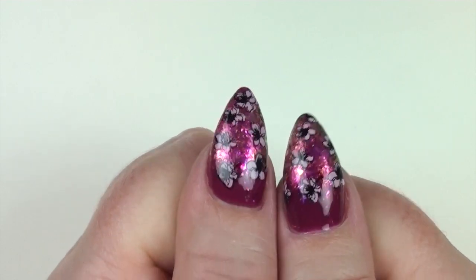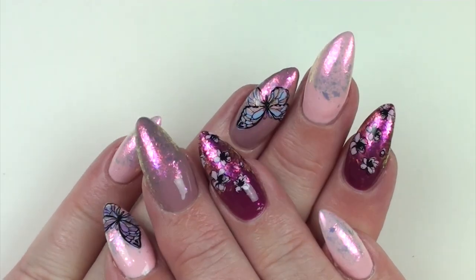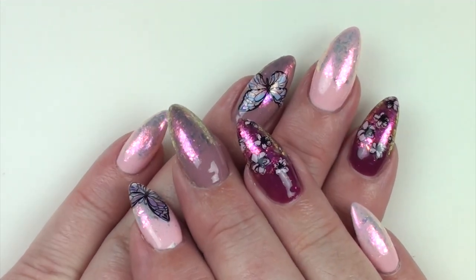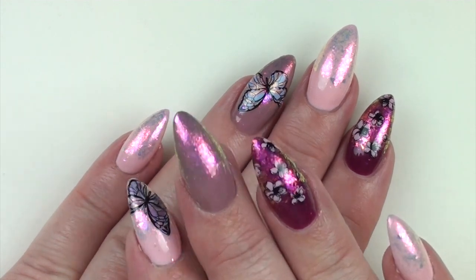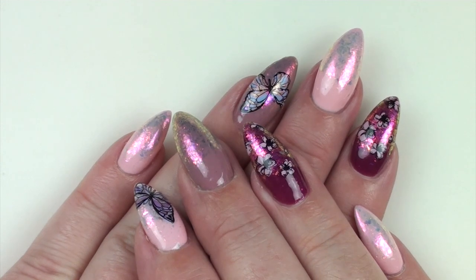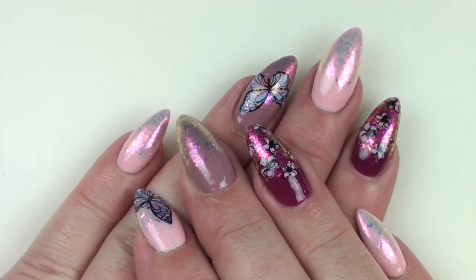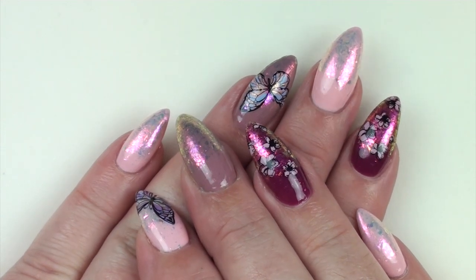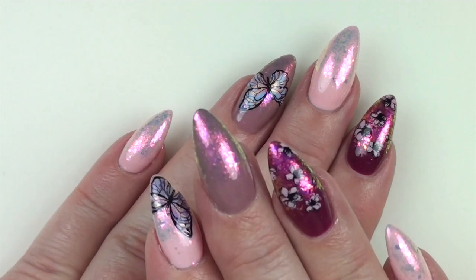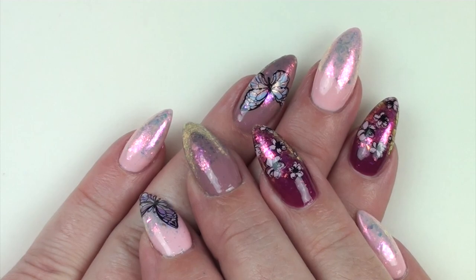I got the inspiration for the stamping blossoms from Isabelle May Nails — she's a lovely British YouTuber, so I'll link her below because she does some really great videos. Thumbs up if you like the video, and pop any comments or questions in the comments box. I'll link all the products below — Ugly Duckling has hit the UK, I'll link that too, along with a really great Facebook group you can join. Please subscribe if you haven't — I really appreciate your support. Catch you in the next one, thank you very much for watching, bye!